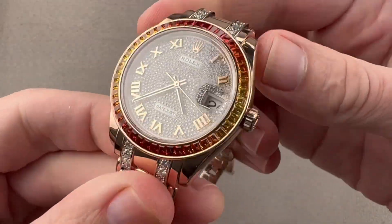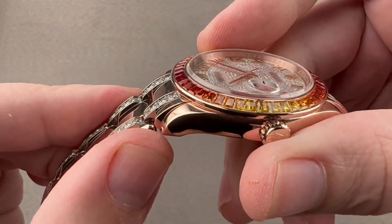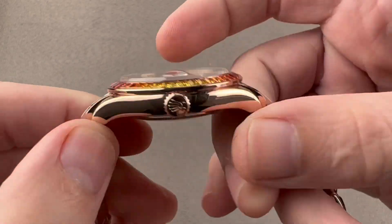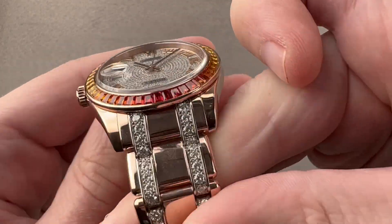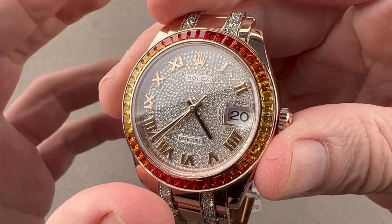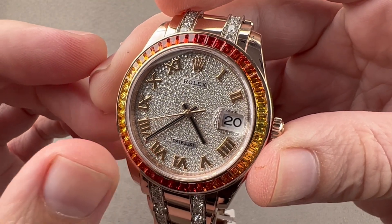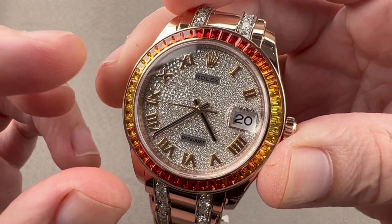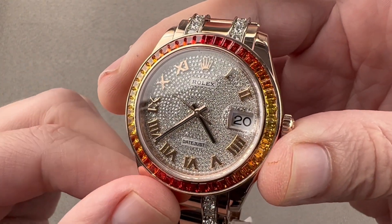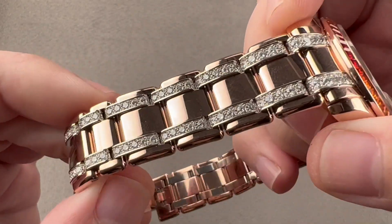Rolex makes its own cases, clasps, and bracelets. It has its own foundry, makes its own alloys and its own rose gold — they call this Everose. It is darker and redder because of the presence of more copper, and more resistant to fade due to the presence of more platinum. Rolex also does its own gem setting, and this is where the watch becomes handcrafted. Gem setting is done in a special studio where traditional techniques are employed. It's the only part of Rolex watchmaking today that is entirely performed by hand, set the same way they would have been in the 18th and 19th centuries.